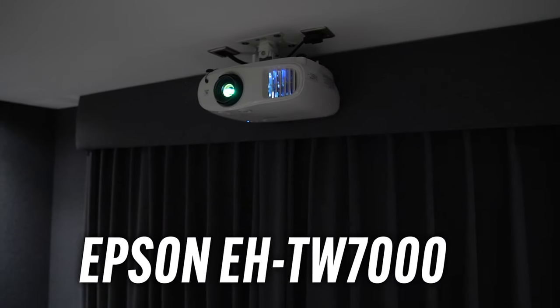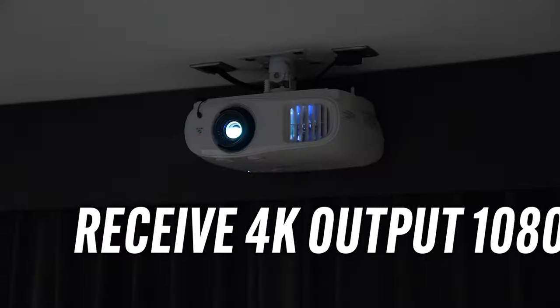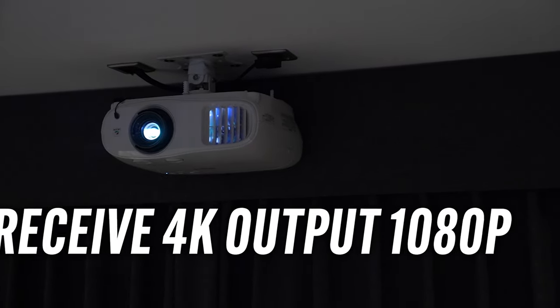The projector is the Epson 7000. This isn't normally one of our go-to projectors — it is more of an entry-level one — but it still delivers a 4K image and it's a very discreet projector. It has manual lens shift and keystone correction, which is very handy if you're putting it into an odd position. This projector will receive a 4K image but will broadcast at 1080p. It fits the budget requirements and on a screen of this size, the image quality is still fantastic.